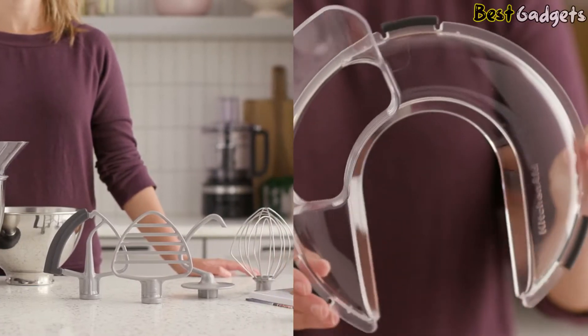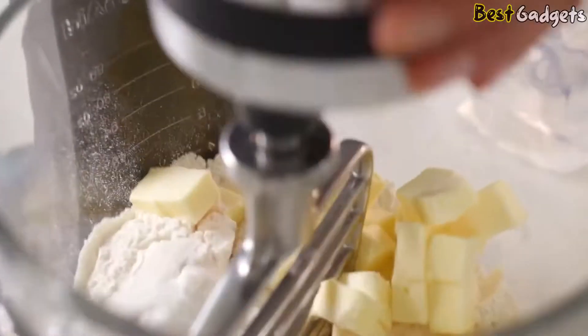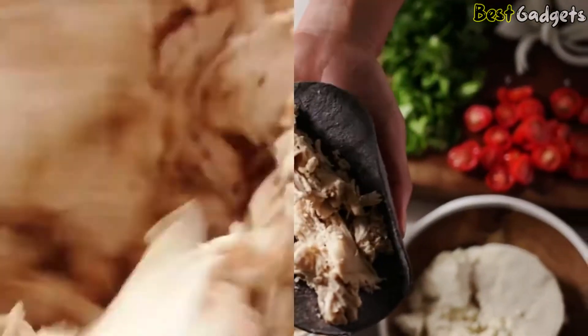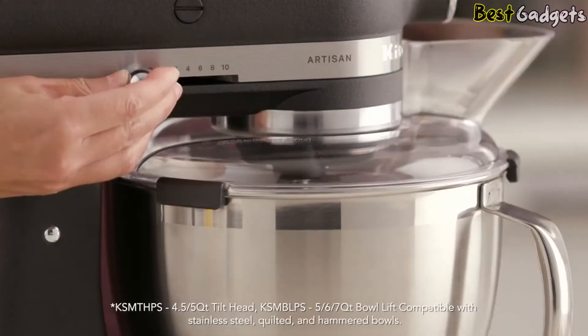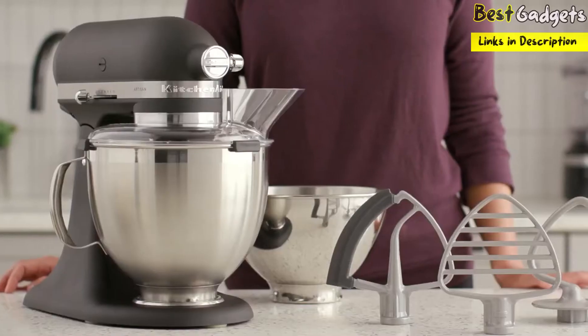The KitchenAid Pastry Beater is a specialized beater for stand mixers that can substitute for a pastry cutter, and tackle the challenging task of cutting cold butter into the flour without melting. Not only that, this beater is great for everything from shredding meats to mashing potatoes. Also included in this bundle is the redesigned Secure Fit Pouring Shield, which snaps securely to your stainless steel bowl for a better fit.